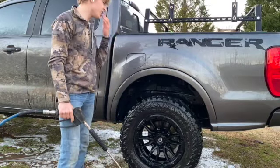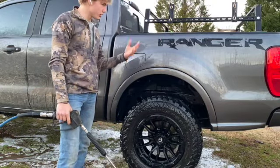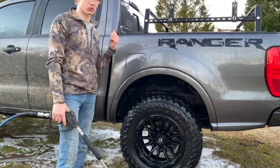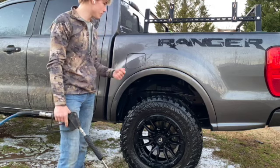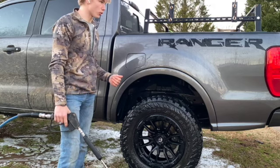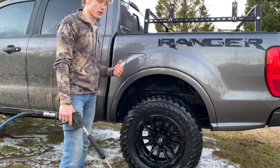Not too bad. It's definitely still stained the truck, so the truck is going to need to be hand washed. It's getting really cold and dark, so I'm going to go ahead and rinse off the rest of the truck and then pick up tomorrow on actually washing it and all that good stuff.